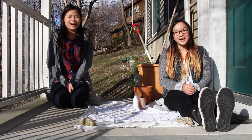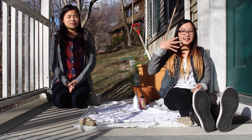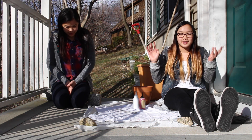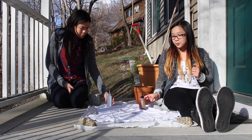Hey guys! It's Isabelle and my aunt. We are outside today because it is pretty beautiful. As you can see the sun is shining right in our faces — I'm sorry for this awful lighting but you're just going to have to deal with it. So today we are going to be doing a fun DIY and we are going to be tie-dyeing a shirt with Kool-Aid.